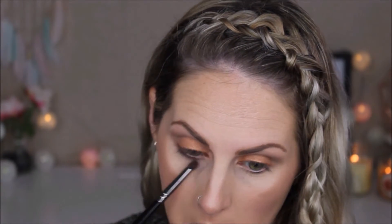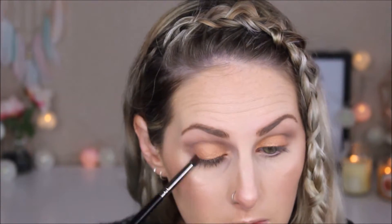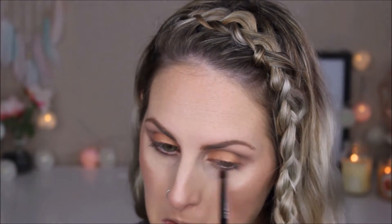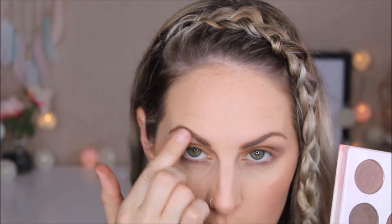Going in with the shade Best Friend from the Tarte palette on a Morphe E36 brush, smoking this out through the lower lash line and blending it nicely. Then taking that same Power Player shade on the outer corner to smoke it out a little more and open the eye. Finishing with a shimmery champagne tone from the ShanXO palette on the brow bone to add brightness, and also on the inner corner.